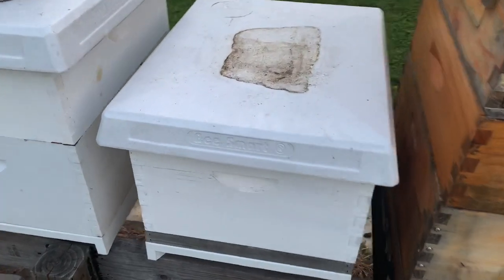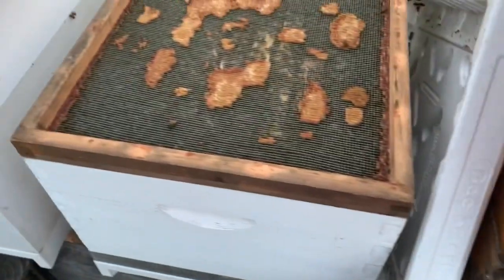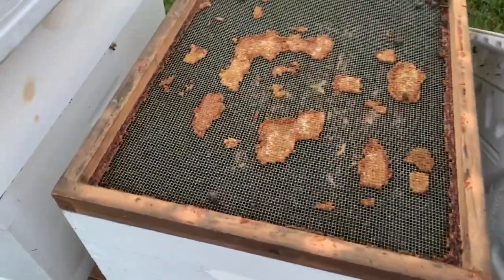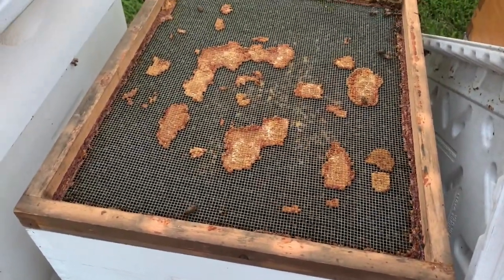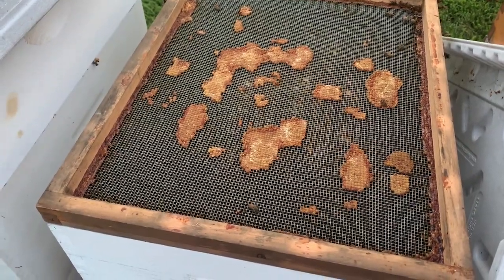We've got a colony here that we're going to show you. We're going to take a look inside. As you can see, they're pretty packed in here, which means they've got a lot of resources being consumed very fast. We've pulled their honey supers after a harvest, so a lot of bees means lots of resources.